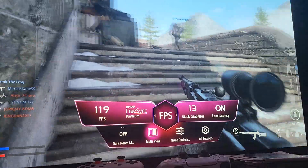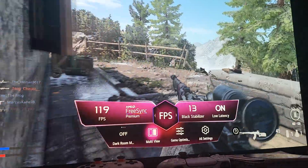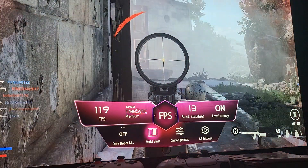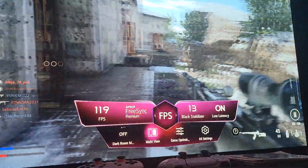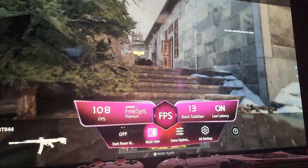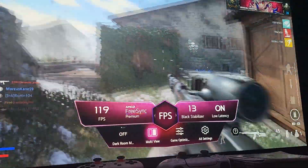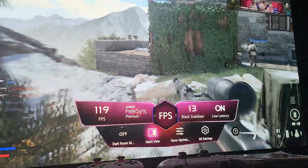Screen tearing usually happens with V-Sync, where you see that tear when V-Sync is active. But thanks to Low Frame Compensation, that's no longer the case — you'll never see screen tearing or motion judder. As you can clearly see here, because we have LFC included.